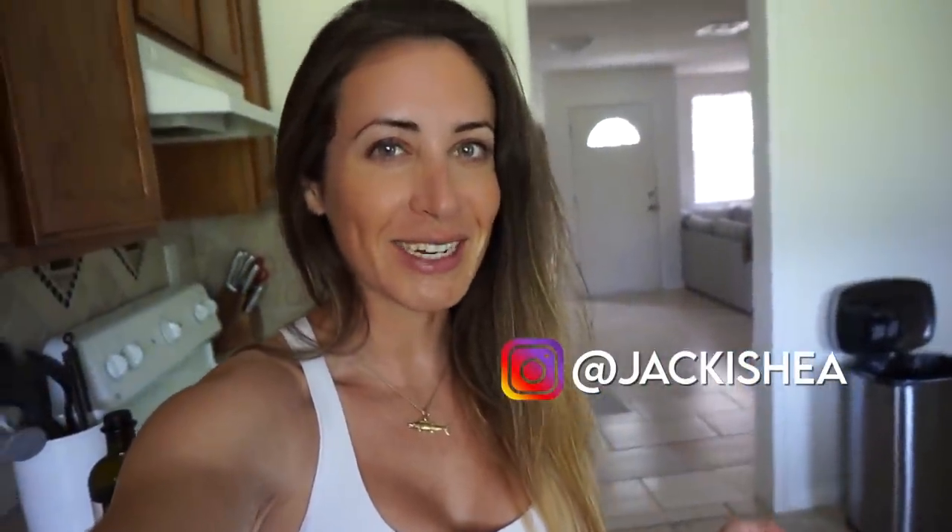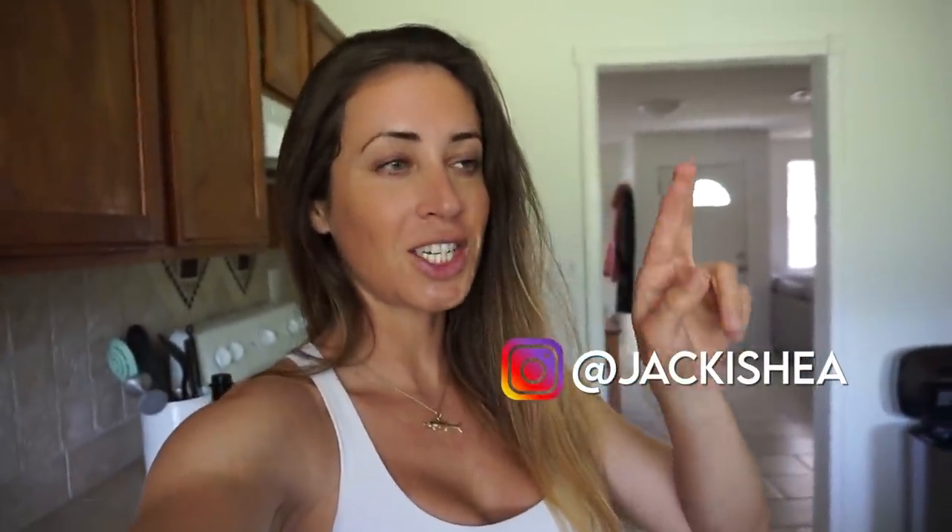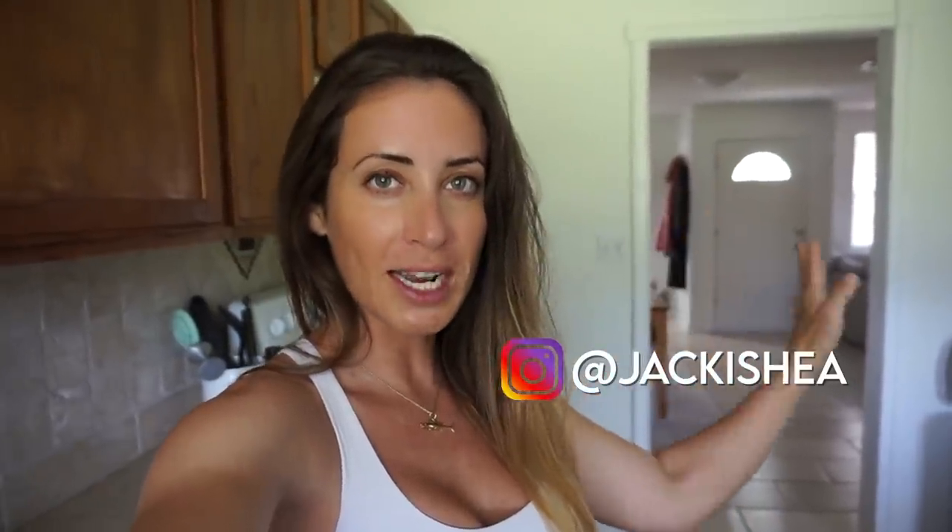What's going on everyone? Welcome back to another video. I'm Jackie Shade, just in case you're new here, and today I'm doing part two of the Wahoo catch, clean, and cook videos. I'm separating my cooking videos from the catching and cleaning part because when I asked you guys a while ago, most of you preferred that way of doing things. The recipe I'm going to be making is grilled Wahoo with an avocado salsa.